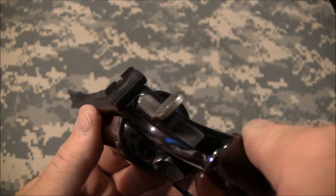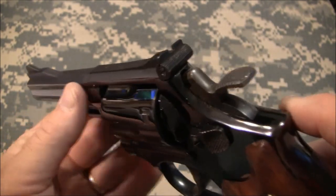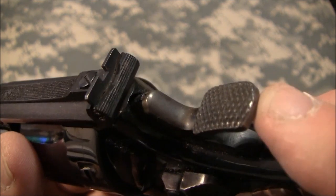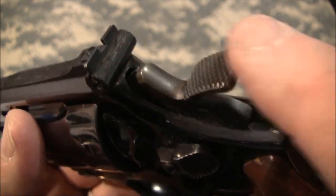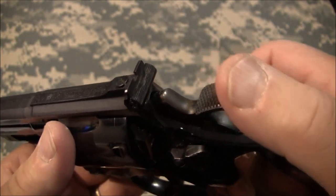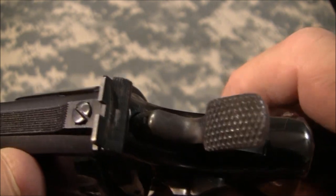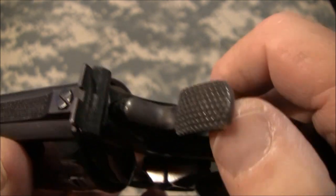This gun, when it was originally designed, has a few target features I'm going to go over with you right now. First, it's got the target hammer on it. It's extra wide so that when you're doing single shot and you put your thumb on it, it won't slip out of your hand. You can tell the gun has been very well taken care of — the checkering is fresh and in very good condition.